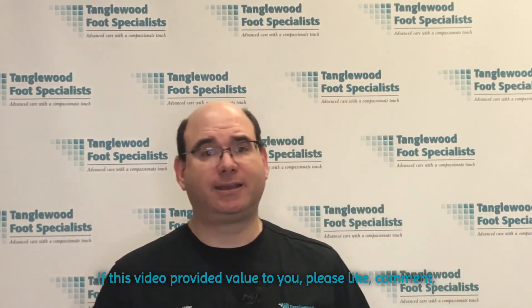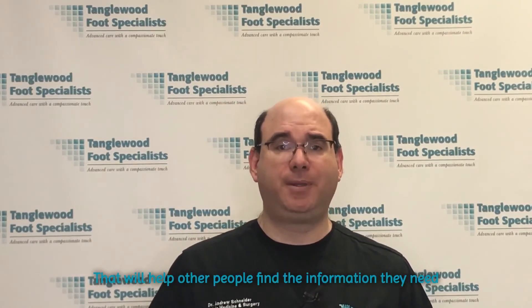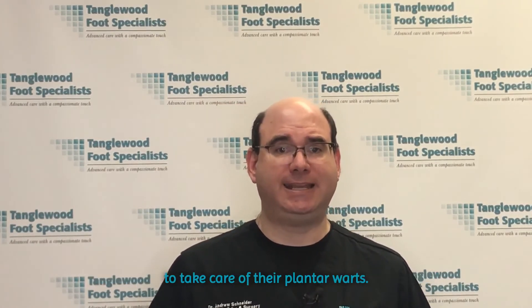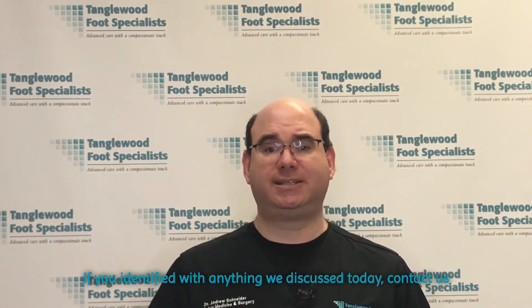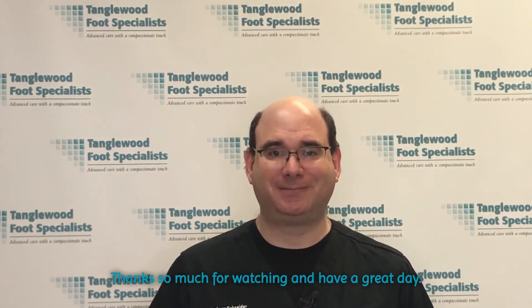If this video provided value to you, please like, comment, subscribe, and share on social media. That will help other people find the information they need to take care of their plantar warts. If you identified with anything we discussed today, contact us at the office and we'll get you in for an immediate appointment. Thanks so much for watching and have a great day.